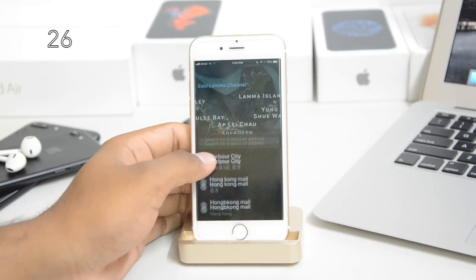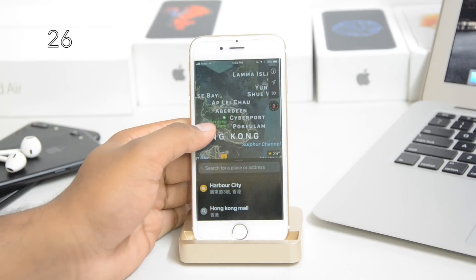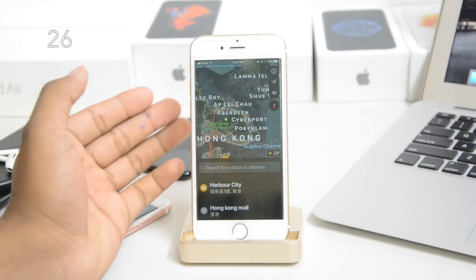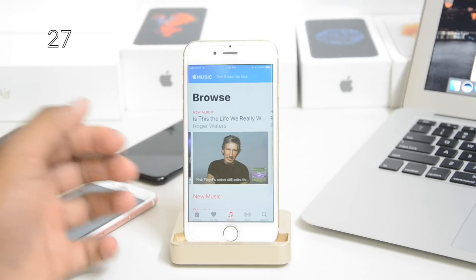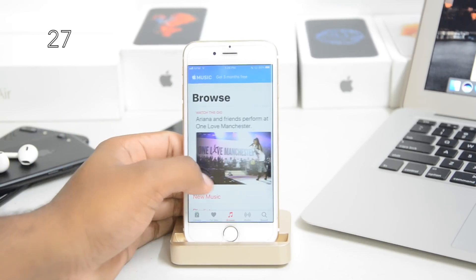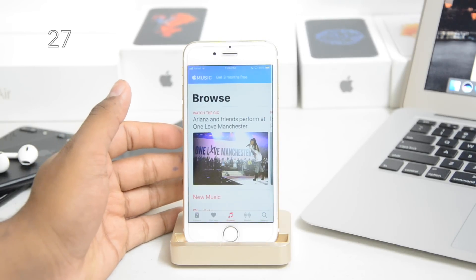Maps also got an update — you can now see the blueprints of malls and airports right in the Maps app, making it easier to navigate those places. Music also saw an update: it won't keep asking you to buy an Apple Music subscription, and there's a bit of change in the profile section — nothing huge, just a few things changed.